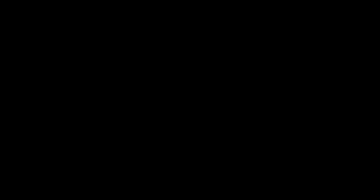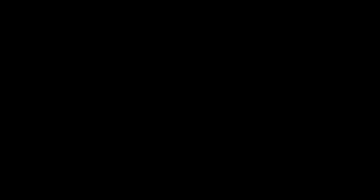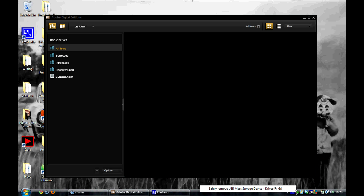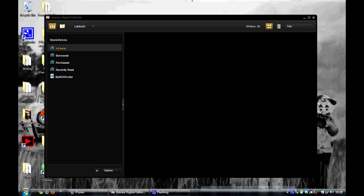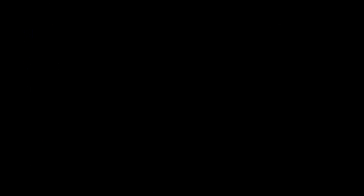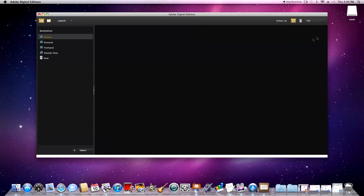Now, of course, there's Windows XP. There's Windows Vista. Windows 7. And, of course, there's Macintosh.